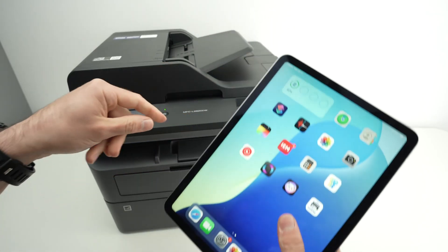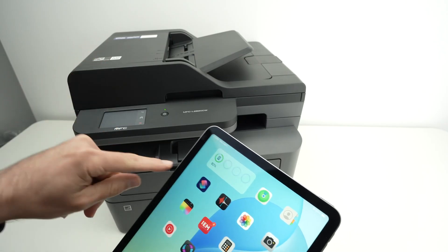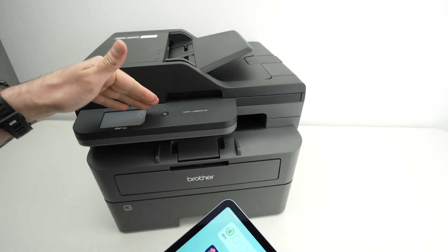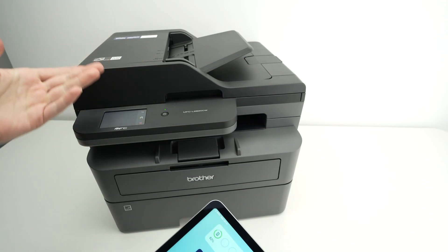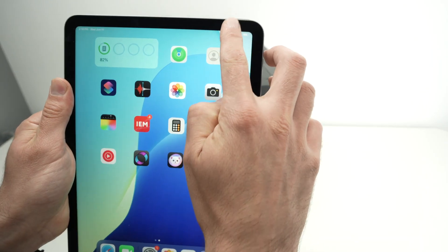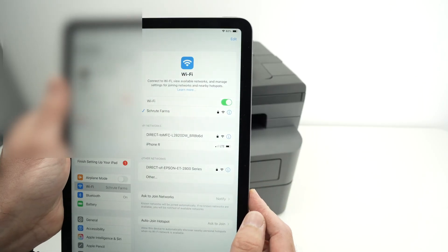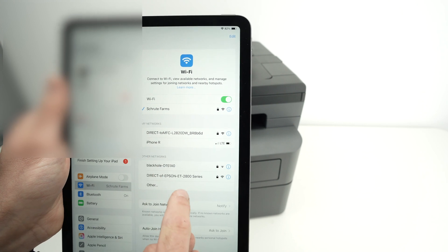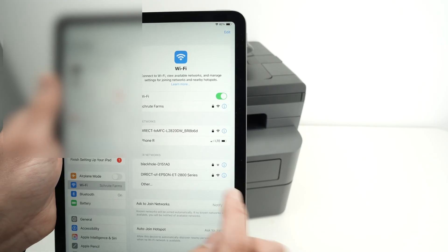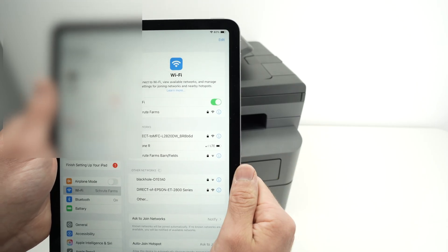If you're connecting your iPad directly to your printer using Wi-Fi Direct — meaning the printer itself has a Wi-Fi hotspot — make sure Wi-Fi Direct is enabled on your printer through its menus. Then on your iPad, drag down, long-press on Wi-Fi, go into Wi-Fi settings, and make sure you connect to the right printer. You may see multiple printers if you're in an office or near neighbors, so select yours and enter the password shown on your printer.